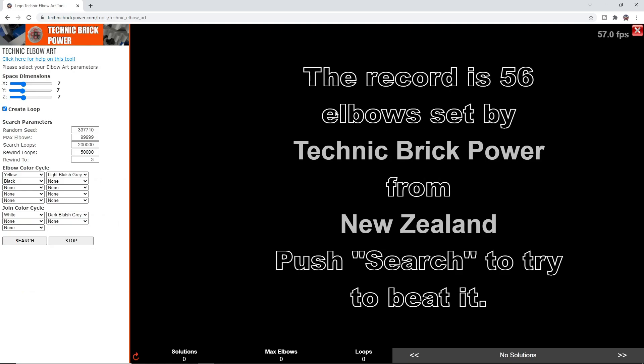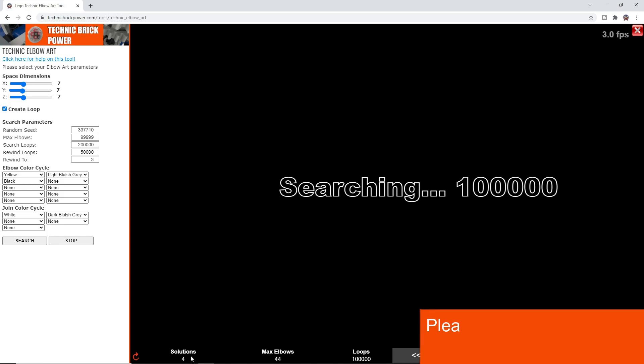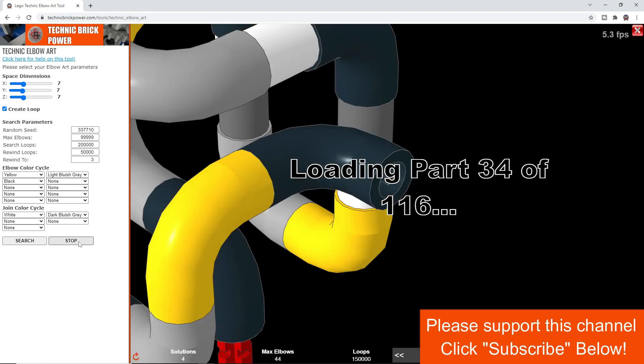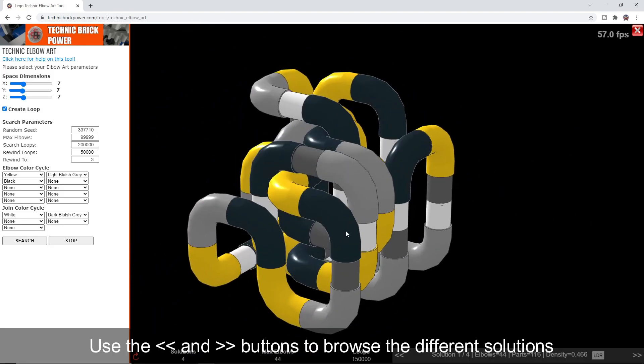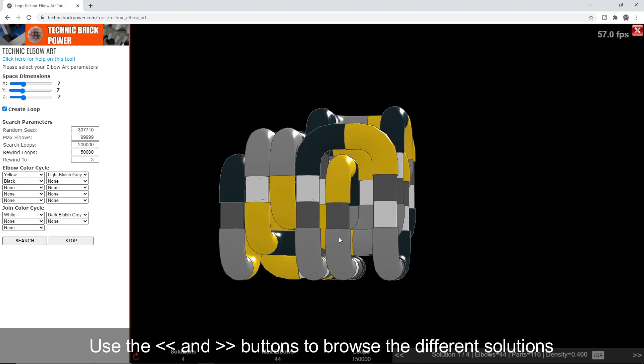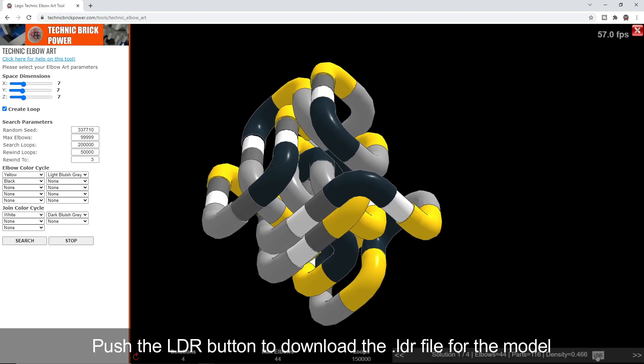Essentially what you can do is search within a certain space dimension. In this case I'm looking for a solution in a space of 7×7×7. I'll just push search and that will start searching for a loop, and down here it shows you the solutions found. It's found 4 solutions with 44 elbows. I'll push stop and it presents the first solution found. This is one loop already — it's a continuous loop and it looks very cool. You can build it by downloading the LDR file and loading that into your favourite LDR editing tool, then dissect it and build it.